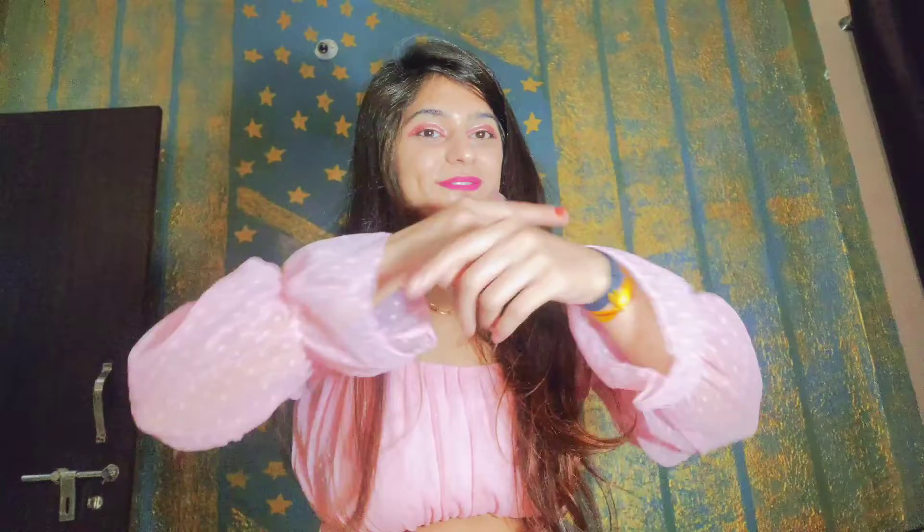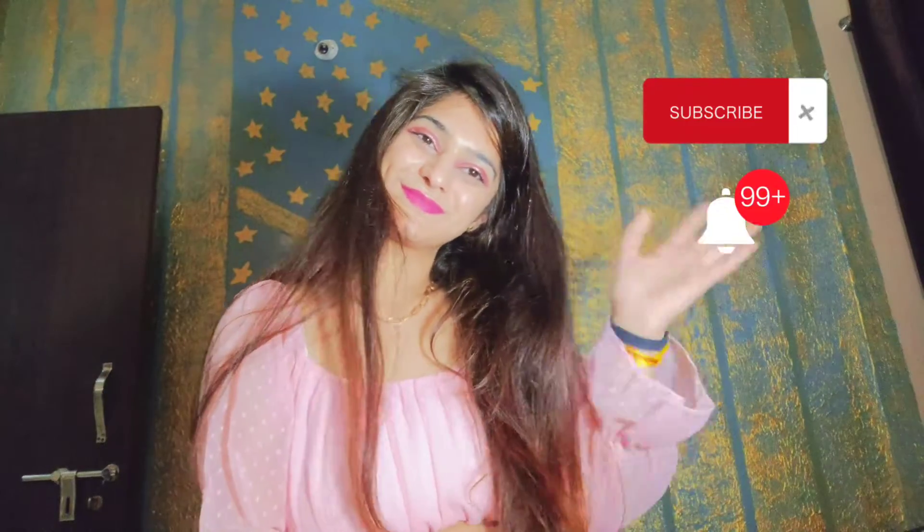So guys, how did you feel about my video? Let me know in the comment box. Please do not forget to subscribe to my channel. Bye guys, see you in the next vlog.